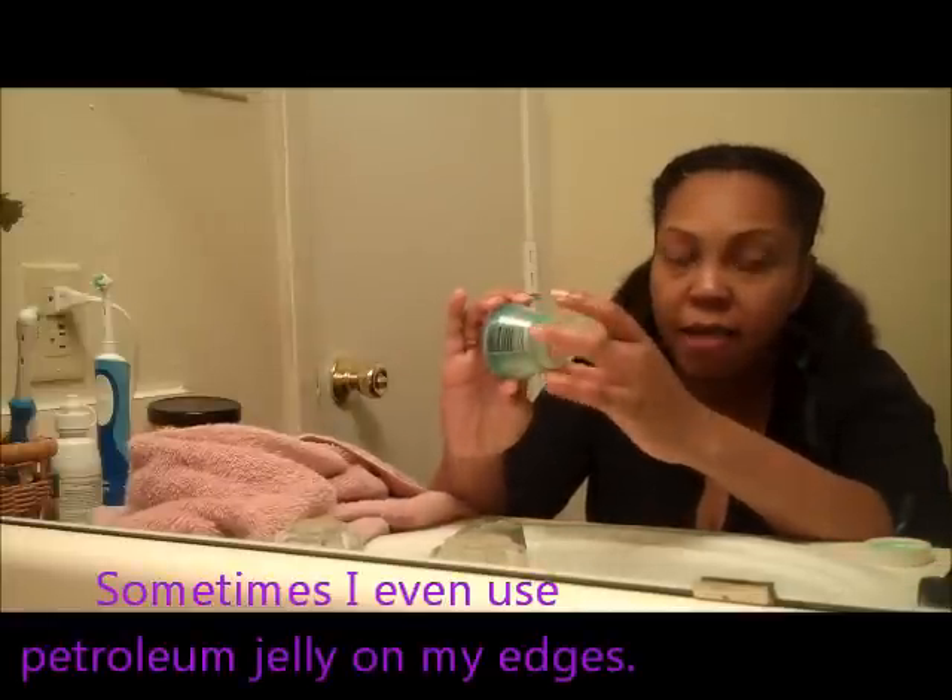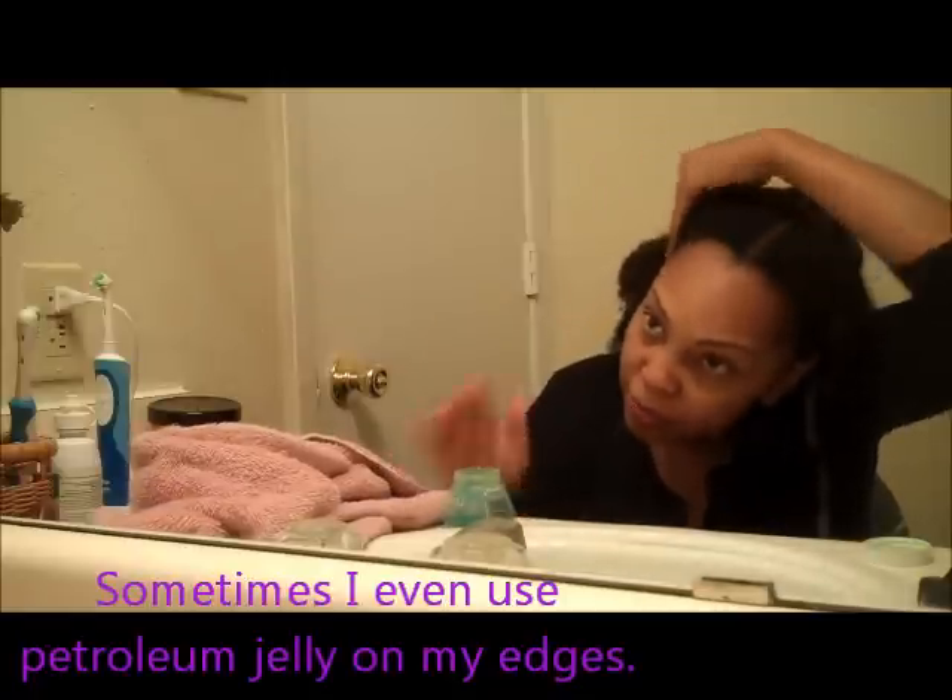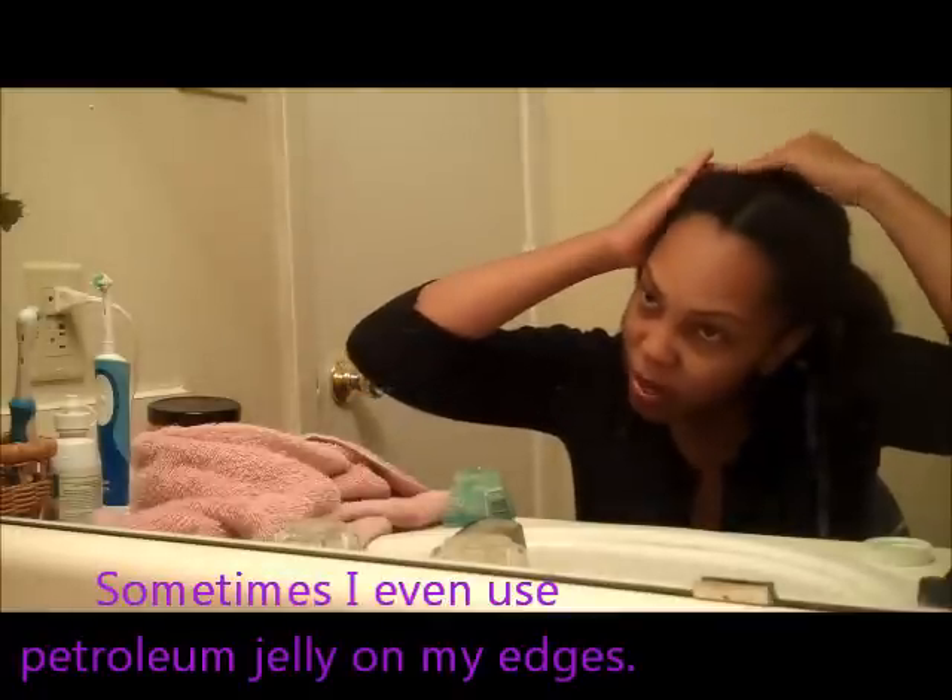Now, today I'm just going to use this Ultra Sheen Grease — this is what I have on hand. It doesn't really make a difference. Your hair doesn't look any different right now, anyway. And I'm just smoothing it in.